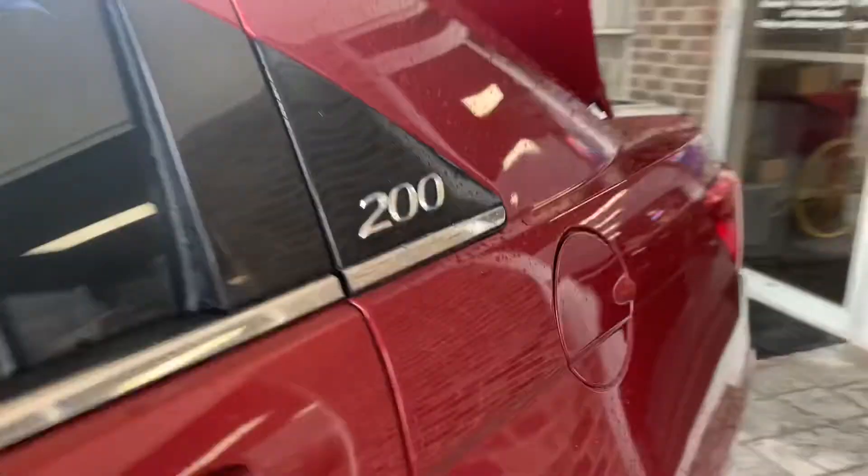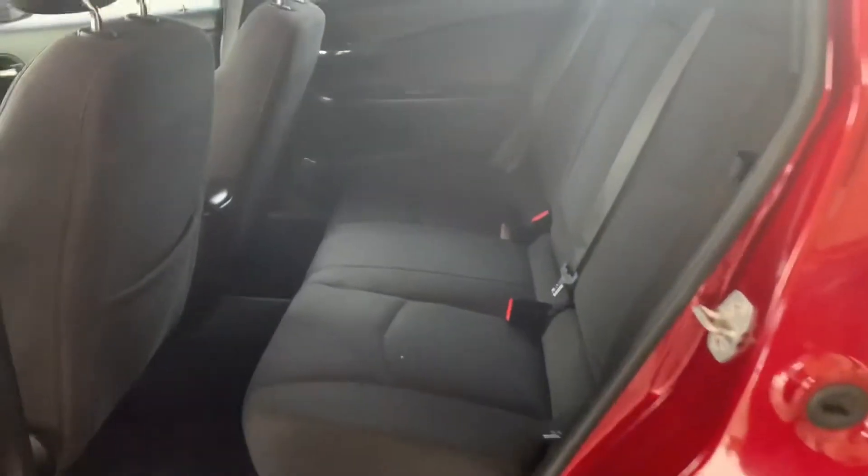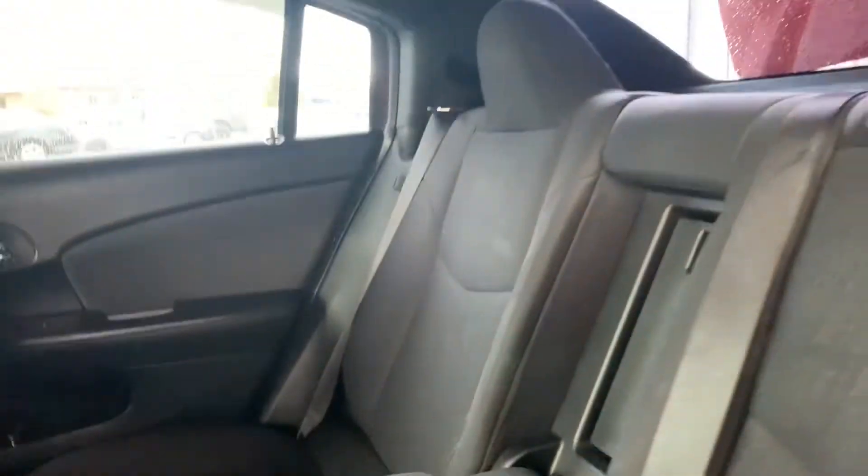Take a look at the back seat here for you. You've got plenty of room for your passengers, carpet back here as well. And then you've got this middle part here that pulls down. You have cupholders and armrests for your passengers.